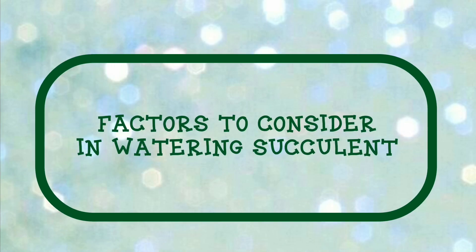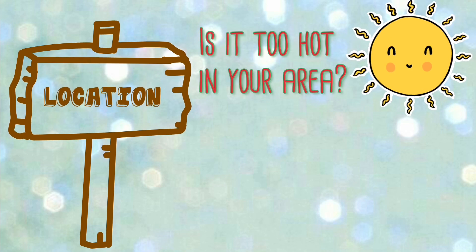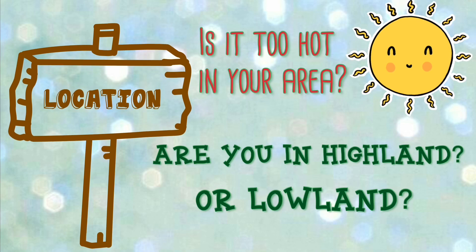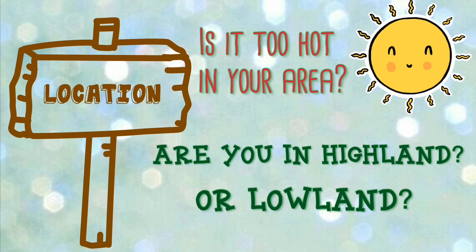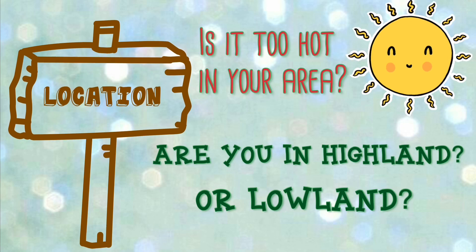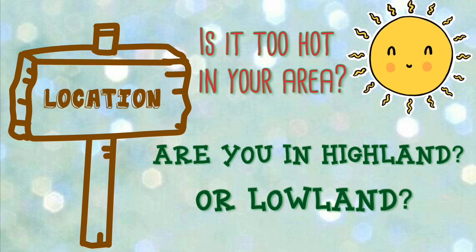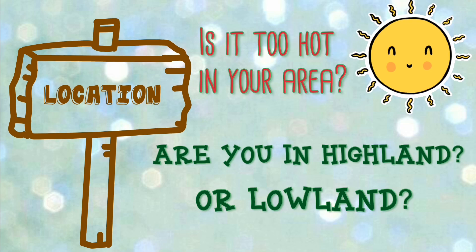So here are the factors to consider in watering your succulents. First is yung location. Is it too hot in your area, or nasa highland ba kayo or lowland? So pag nasa highland kayo, syempre mas malamig doon, so mas matagal bago ninyo madiligan yung succulents ninyo. While in lowland, alam naman natin yung sobrang init, so mas mabilis mag-dry yung medium natin, so mas madalas din ang dilig.